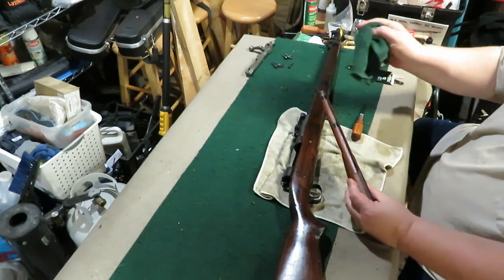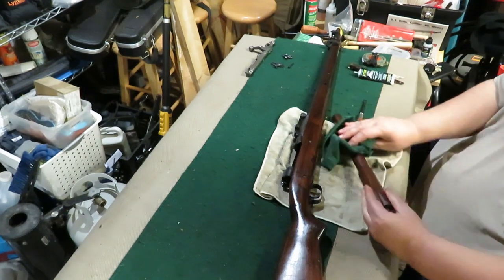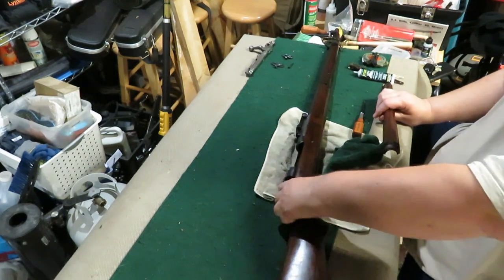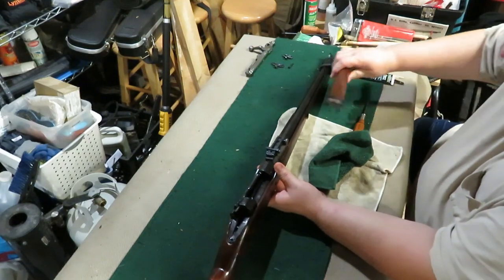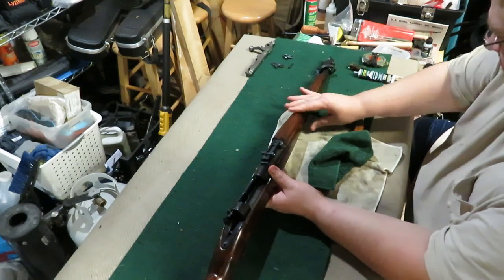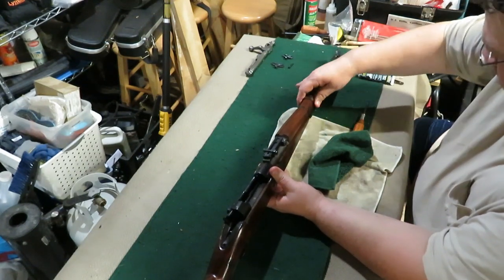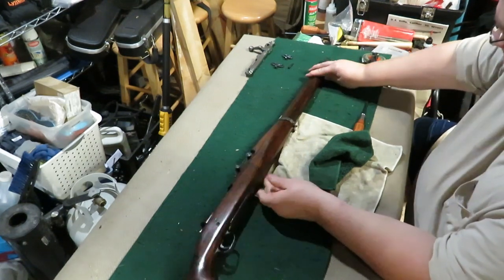Same with the top wood here, make sure everything is nice and clean — a little dirt and dust in there. Put this back on, same as the first, slide this in underneath there, slide your band down. There's a little locking spring there, just want it locking right here.